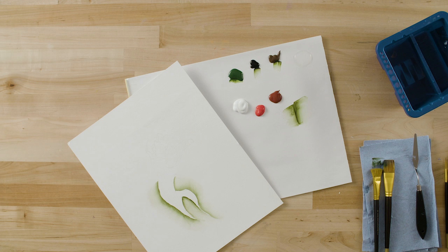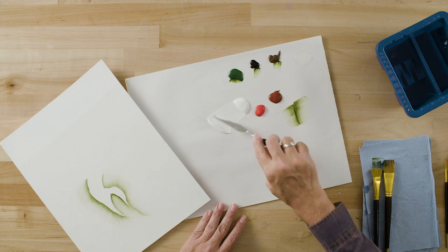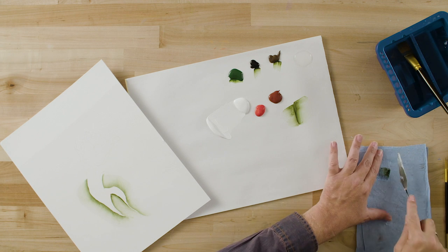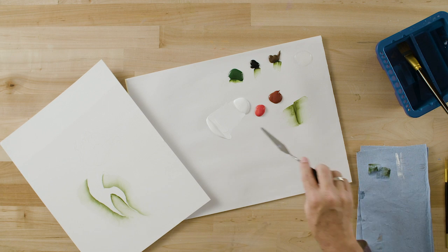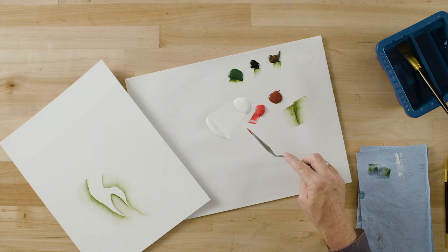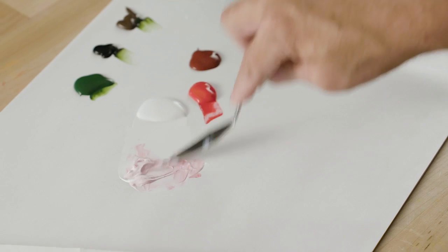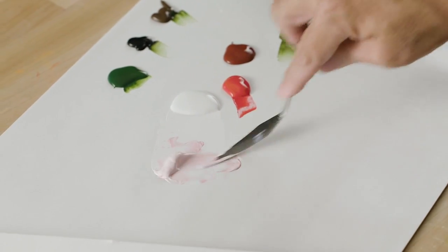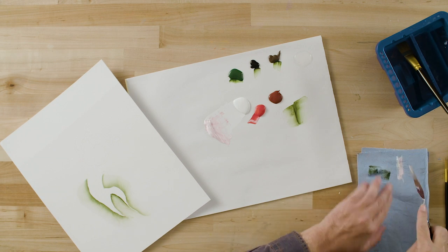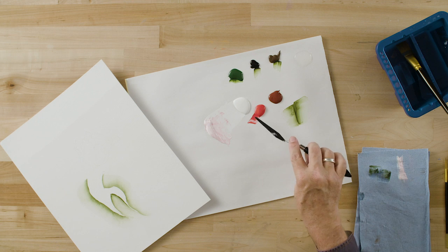We're going to use a metal blade palette knife to mix a nice soft pink color. I'm going to move some Titanium White away from the main puddle of paint. Wipe your palette knife off on your paper towel before you go into any other color so that you don't contaminate the other colors on your palette. I'm going to pick up a small amount of Napthol Crimson and mix that in — that's going to give me a really nice kind of bubblegum pink color. Always be in the habit of wiping your palette knife off when you finish mixing before you go into a puddle of paint.